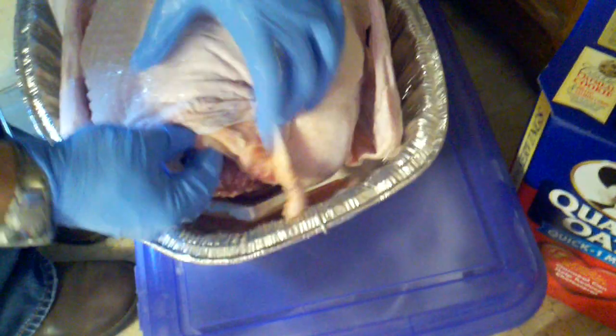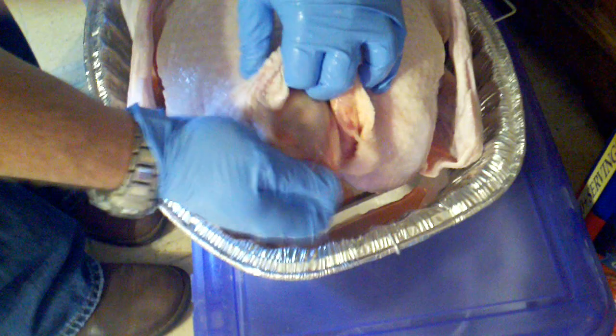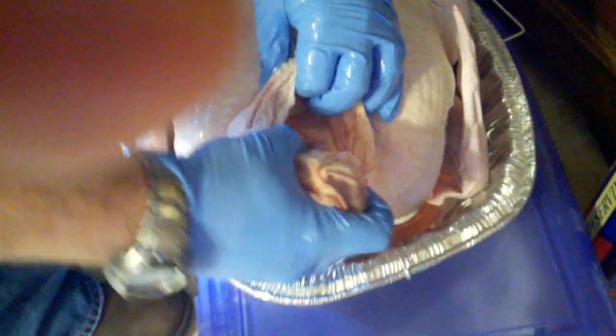I was gonna spatchcock this turkey but I think I'm just gonna go all the way with it. Let's see if there's a bag in here — there is. This bag is giblets, we'll just let that rest. Anything else in there? That's it. Okay, now I got a turkey. I don't lift from the sides alone.